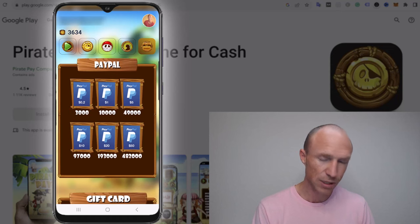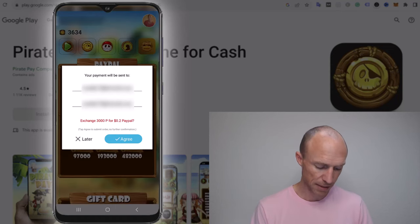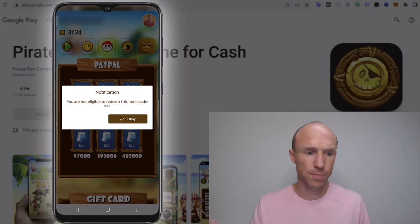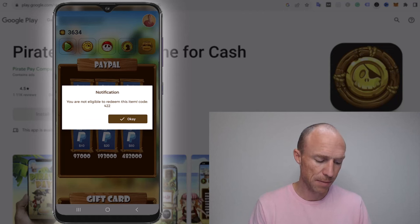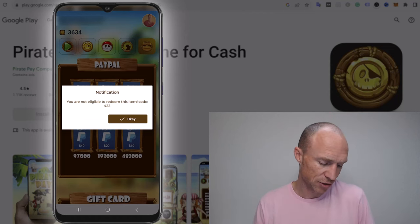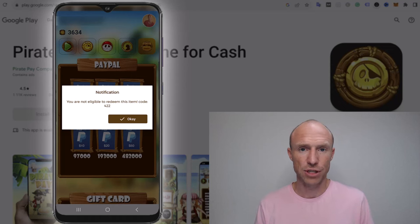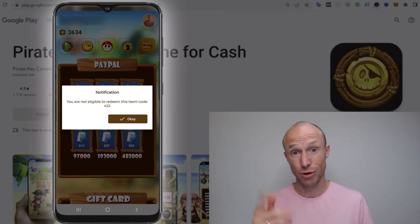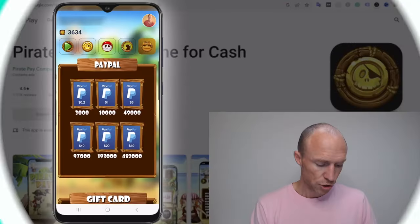Now let me try to cash out. I click the PayPal option, fill in my PayPal information, click agree — and I get a notification saying there's an error: I am not eligible to redeem this item, error code 422. I have no idea what that means or why I'm not eligible. I've used my PayPal account to get paid from many different websites and apps. Maybe it's a country restriction, but if PayPal is shown as an option, it shouldn't let me spend an hour earning toward it and then give me this error.